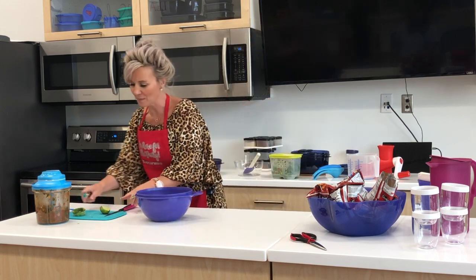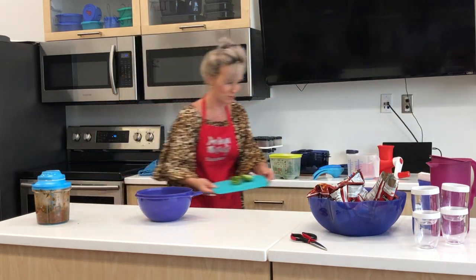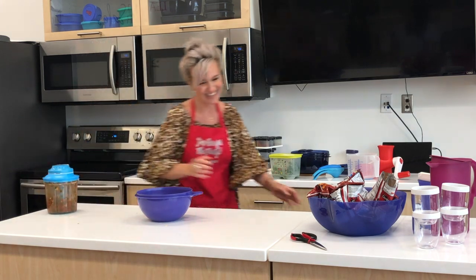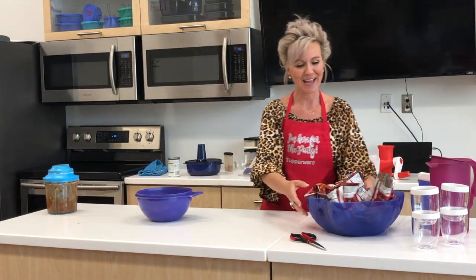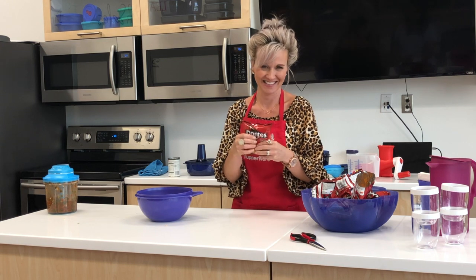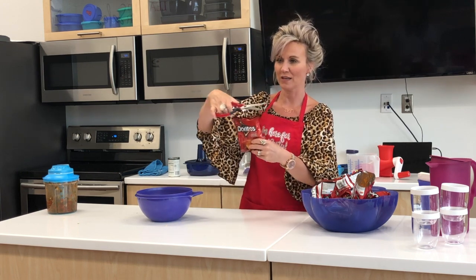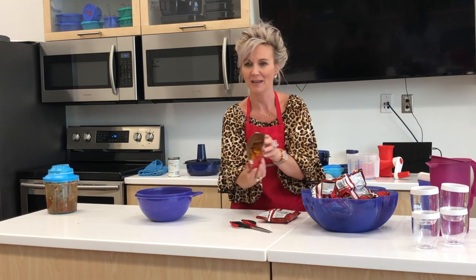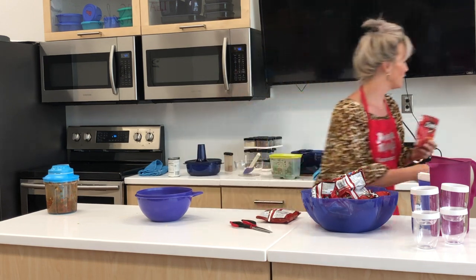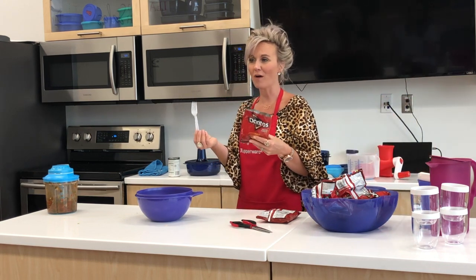So for our finishing touch — walking tacos. You're going to take some bags of Doritos, crunch them up, take your scissors, and cut it open. Then you're going to take your cheese, your salsa, your hamburger meat, and some sour cream, stick a fork in it, and walk and eat. When you're done, all you have to do is throw it away. It's a walking taco.